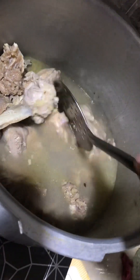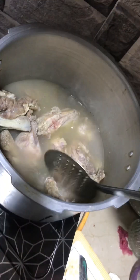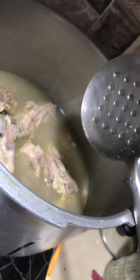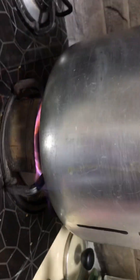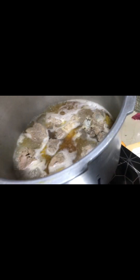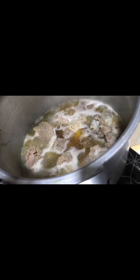We have put three teaspoons of coriander. After that, we have put black pepper — three teaspoons of black pepper. After that, we have ground it. So we have put two teaspoons of ajwain, three teaspoons of coriander and black pepper, and we have ground it in the grinder.